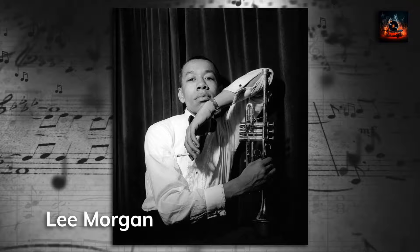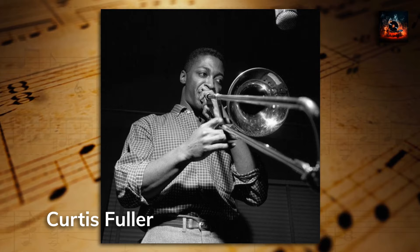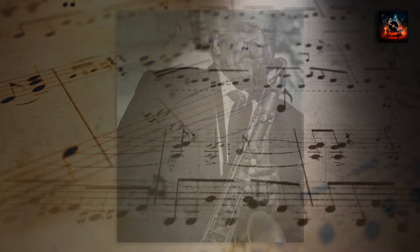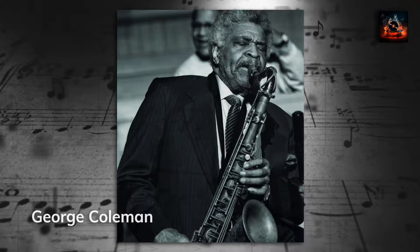Trombonist Curtis Fuller, with a storied history in jazz, brings a unique sound to City Lights. His deep, resonant tones add depth and harmony to the album. Whether it's a soulful solo or a collaborative piece, Fuller's contributions elevate the album to new heights. Saxophonist George Coleman's melodies are a highlight of the album. His sax lines weave through the tracks, adding layers of complexity and emotion, enriching the album's vibrant sound.